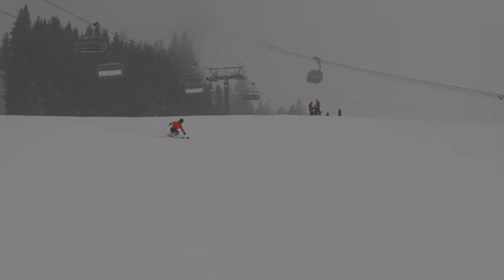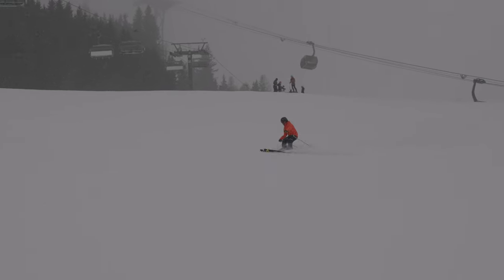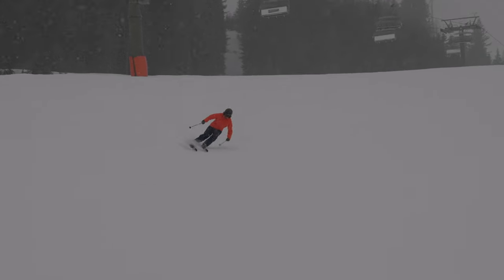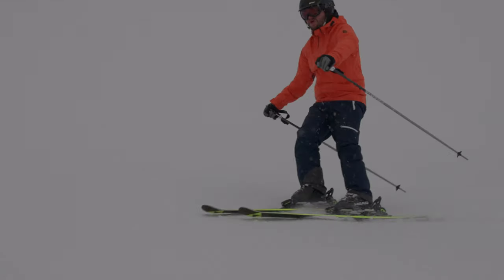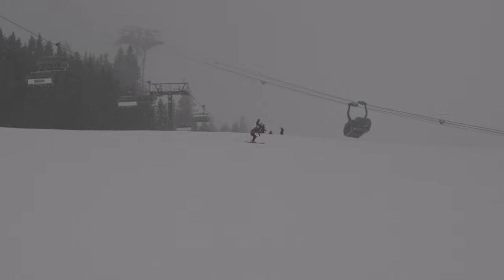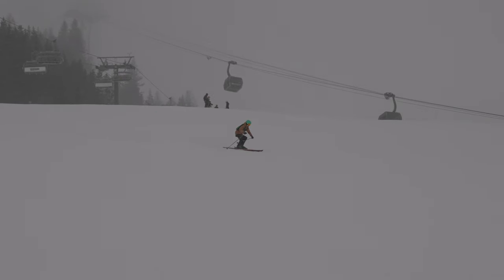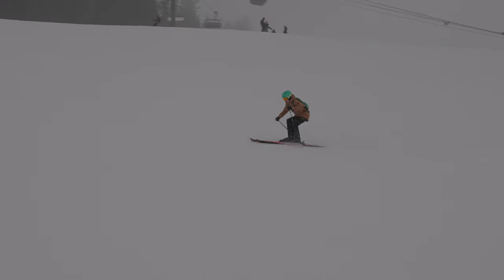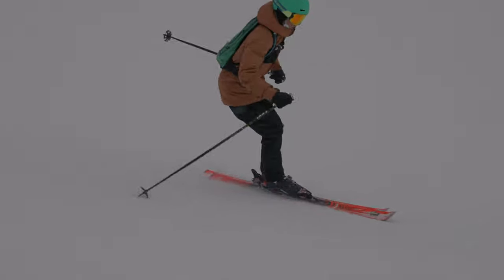Oliver is missing a pole plant, which is really making it difficult for him to stay stable. But it's interesting to see him do it. Well done, Oliver - that was good. But we need a pole plant to help stabilize here. Are you a pole plant on long turns? Yeah, you're definitely a pole plant.